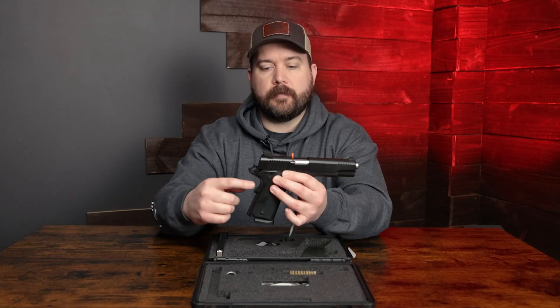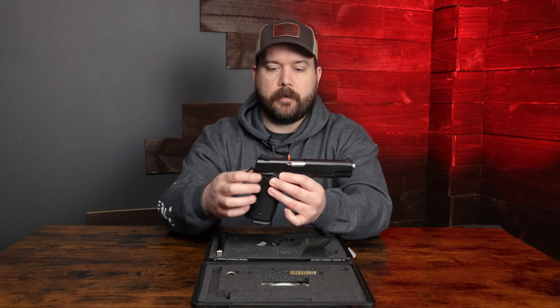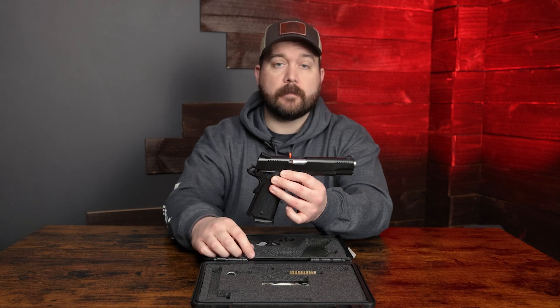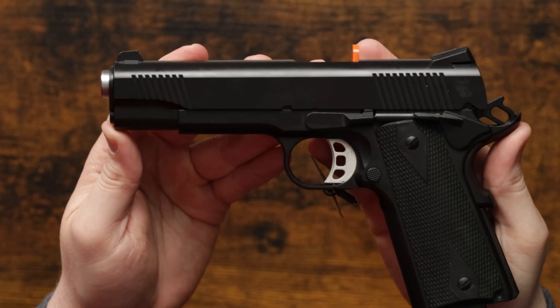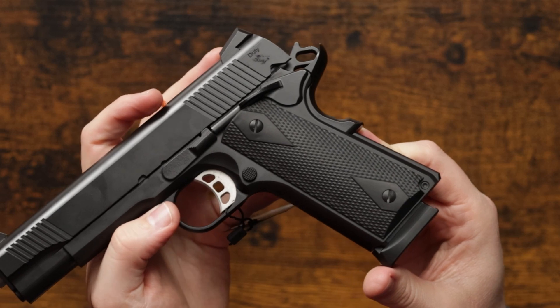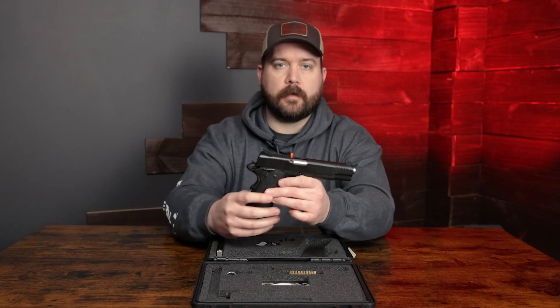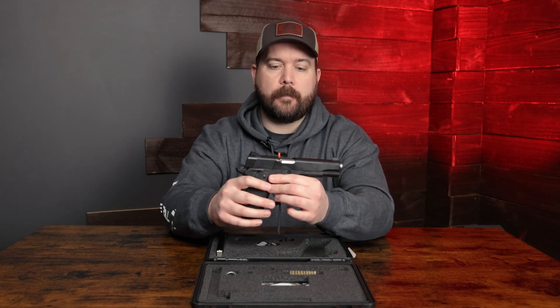Obviously it's a 1911, so you're going to have the safety back here, and you're also going to have an ambidextrous traditional safety on the frame. If you flip it over, we've got your takedown pin and your slide lock. Moving into the grips, we've got a set of nice black rubber grips on this pistol, and in the case it also comes with an extra set of grips — they're plastic but also black.